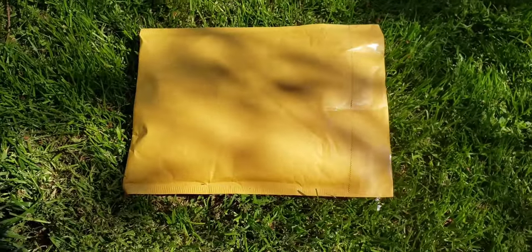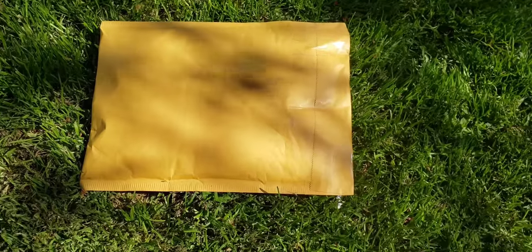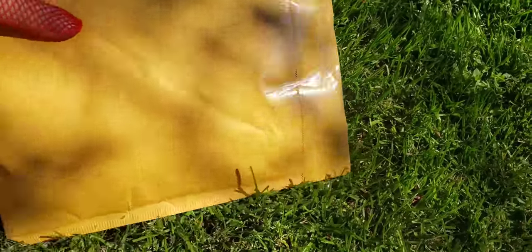Hey guys, what's up? So it's another eBay unboxing video. Let me get my cheap dollar store scissors and let's try to get this envelope open.